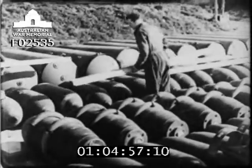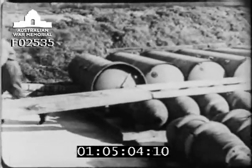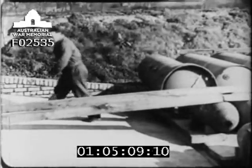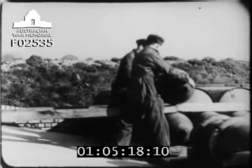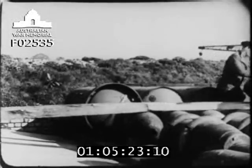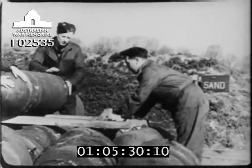The procedure of unloading is exactly the same, except that the battens are laid from the ramp onto the top of the first tier. It is important to see that chocking is properly carried out to prevent sudden and dangerous displacement.